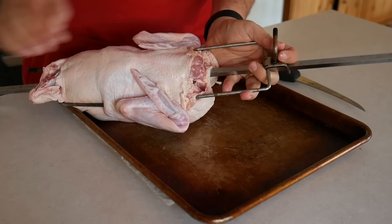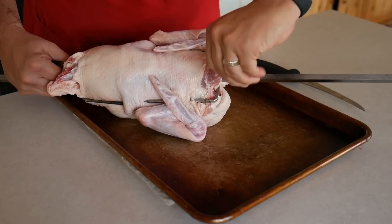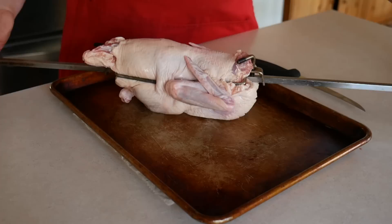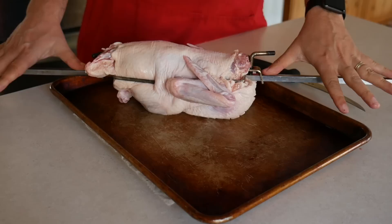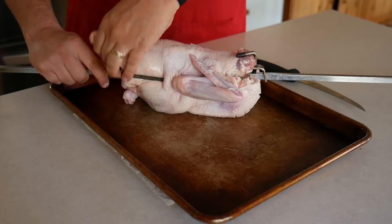Get your second spit fork, slide it onto the spit, and secure the front end of the duck. Work the fork underneath the wings and as tight as you can against the nub of the neck and the breasts. Make sure the duck is centered in the middle of the spit. I can see that I'm not in the middle, so I'm going to adjust a bit — and yep, that looks about right. Then tighten everything down again. Squeeze the duck as tight as you can between the two forks before tightening them to make sure it's on there as secure as possible.